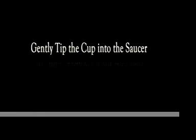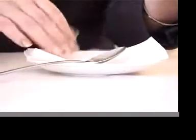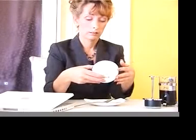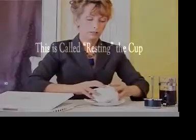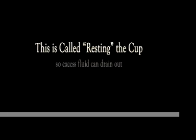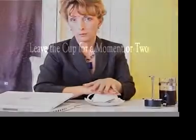The old fashioned way of swirling the cup creates a halo and doesn't often provide a really good reading. The next step is to tip the cup gently onto the saucer. I like to place a paper serviette on the saucer to catch any excess liquid and avoid making too much of a mess. This period is called resting the cup.